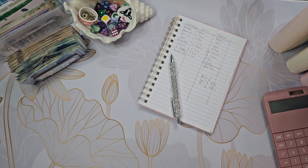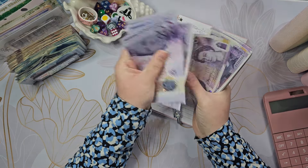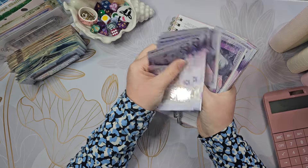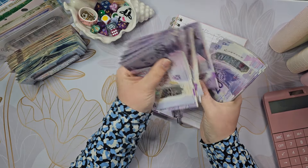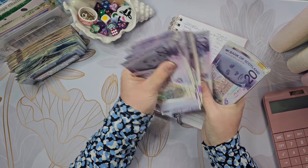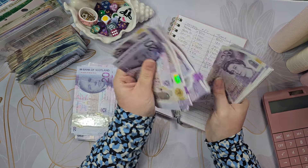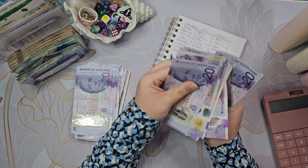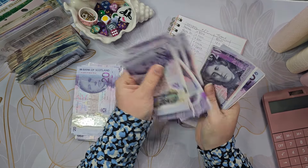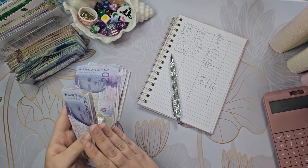They're going to have so many questions. Counting through the £20 notes... the total comes to £1,860.